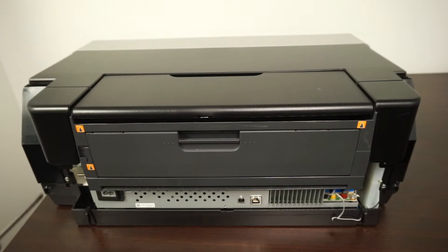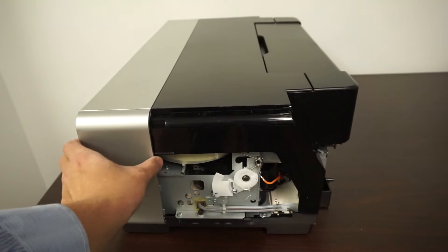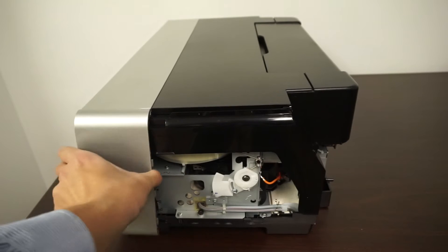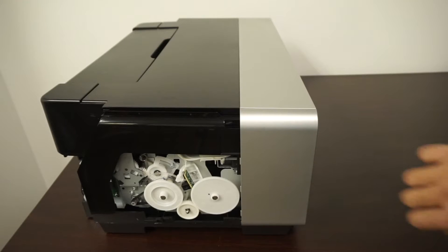After all the panels are removed, there are another two screws — one over here on this side and one on this side. Remove them first. After those screws are removed, just remove these panels over here; it pulls right out. Do the same for the other side.